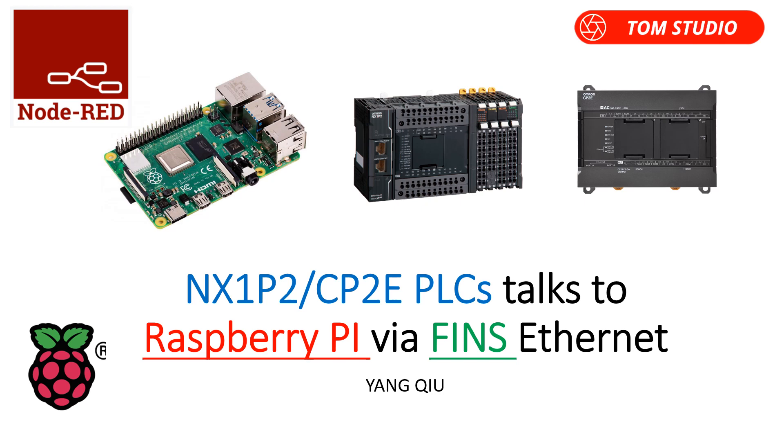Hi everyone. In this training tutorial, I would like to walk through how to establish the communications between Omron Micro PLC like NX1P2 or CP2E to Raspberry Pi, sending and receiving data, and eventually display on Node-RED on Raspberry Pi. Okay, let's get started.